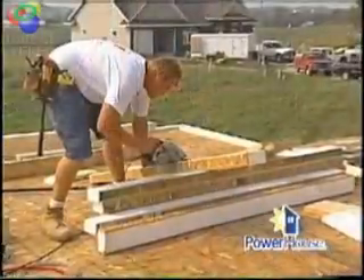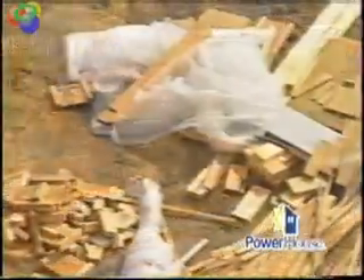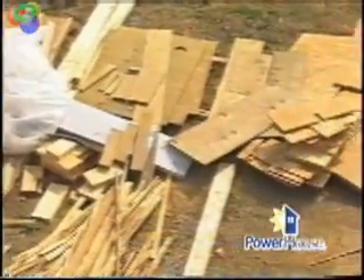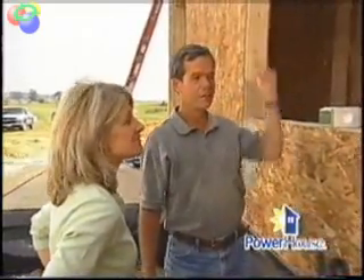Looking around the job site here, this is pretty environmentally friendly. There's not a lot of waste here. Absolutely. There's very little wood that's put in the panel itself. About the only wood that really is in there is the bottom plate, the top plate, and some occasional framing around the windows and doors. And what kind of trees are used? What they do is they actually have poplar farms, and they use the poplar and chip it up into wafers and make the panels with it. Very, very little lumber. That's important to a lot of our viewers.